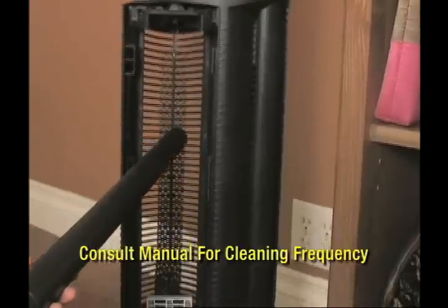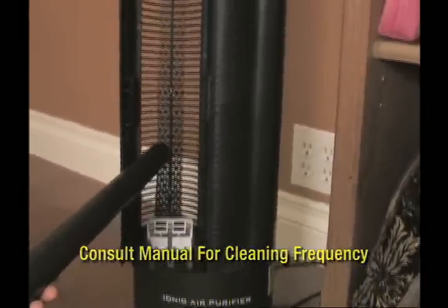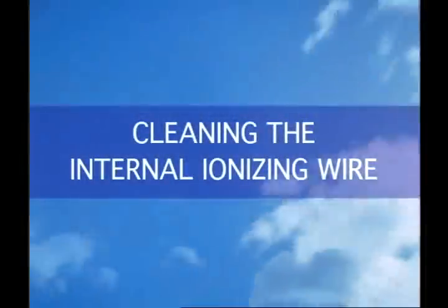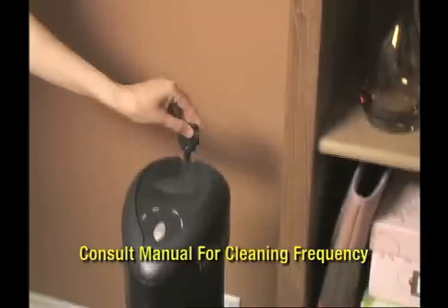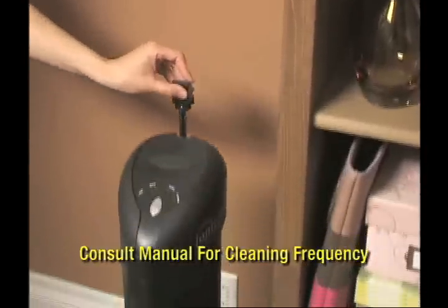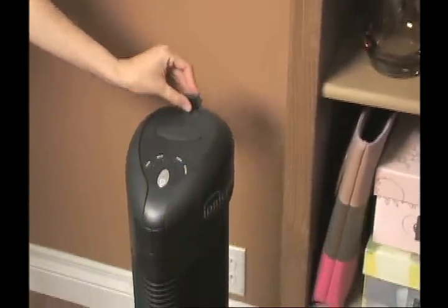Then use the hose attachment on your vacuum cleaner or a hairdryer to remove any large particles. One final step that takes less than a minute — and can be done when cleaning the collection blades — is cleaning the internal ionizing wires by sliding the lever up and down several times.